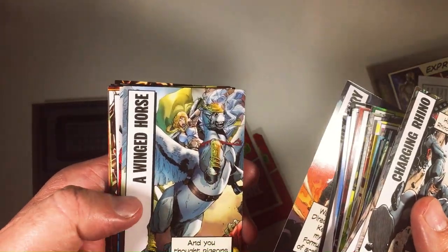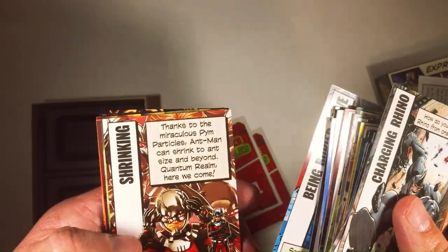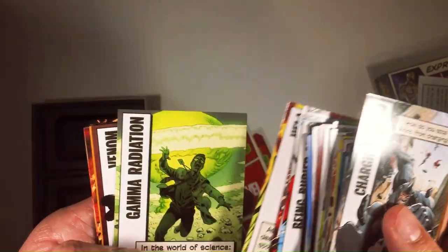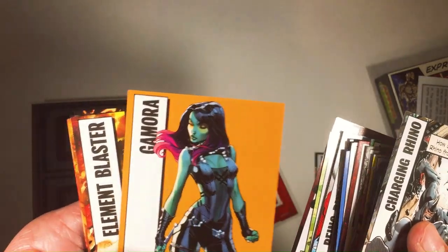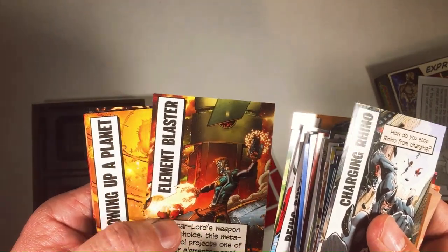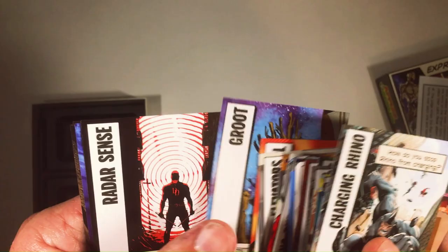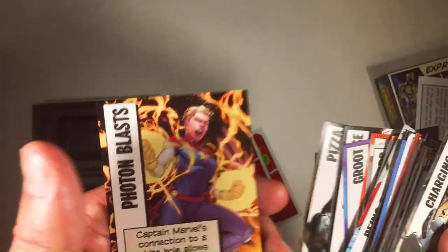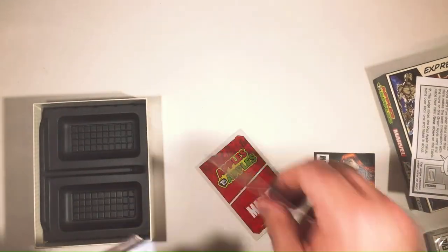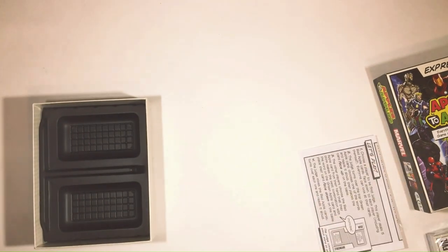Nick Fury. Winged Horse. Valkyrie. Spider-Man. Ant-Man. Hela. Gamma Radiation. Venom. Gamora. Elemental Blaster. Blowing up a planet. Elevators. Mind Control. Groot. Daredevil again on there. Castles. Venom with some pizza. Captain Marvel. These all look pretty cool.